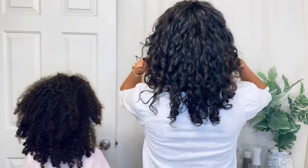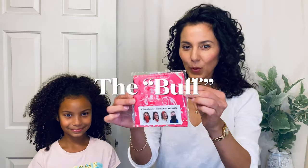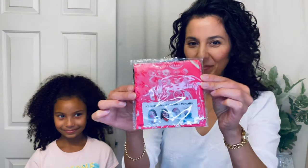Hello, this is April with the Curl Story, a channel dedicated to helping you build your toolbox of curly hair routines, techniques, and signature hairstyles. My daughter is here with me today so we can show how both of our curl types can be protected with this one hair buff.